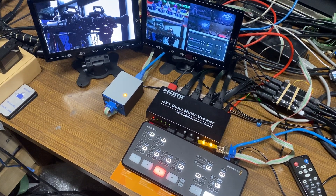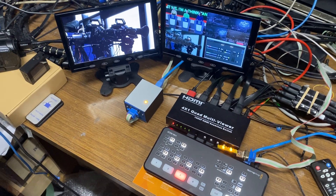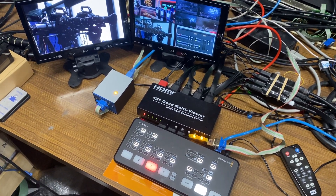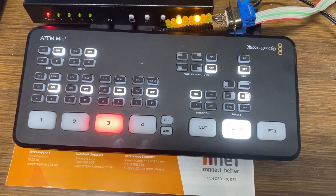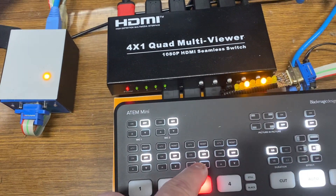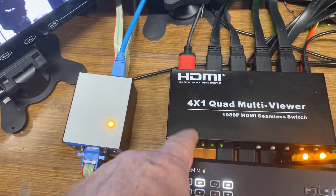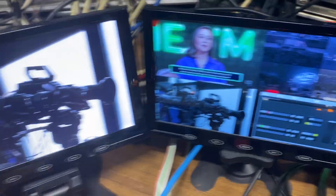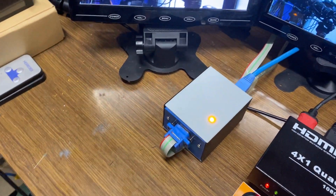Hello everybody, today I'm going to demonstrate a tally box that interfaces with all ATEMs. This one's molded around the ATEM Mini. I've just got a mini with a four-way quad split — you can get them for about a hundred bucks — and that's going out to a nine inch monitor. The program feed is showing on this monitor, and this is the tally box.